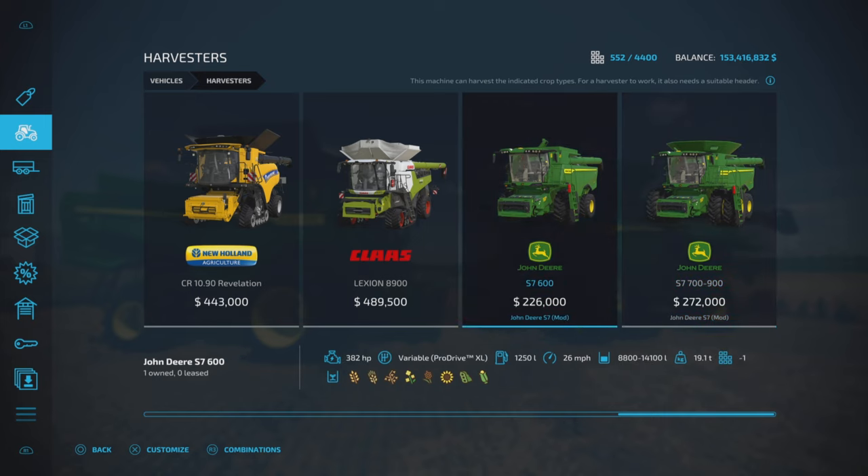Starting with the 600 — $226,000 to purchase on the base model, 382 horsepower, Variable Pro Drive XL transmission, 1,250 liters fuel capacity, 26 miles per hour top speed, and a capacity of 8,800 to 14,000 liters in its hopper.